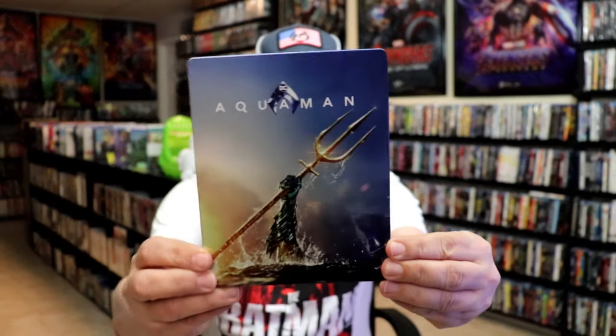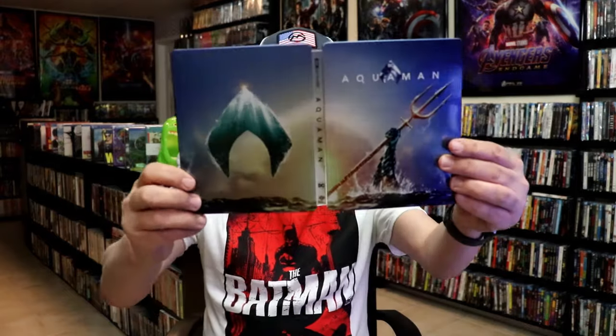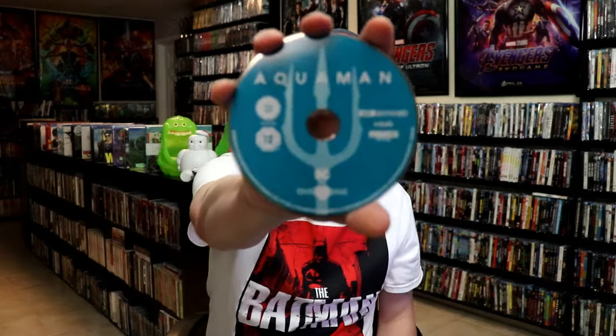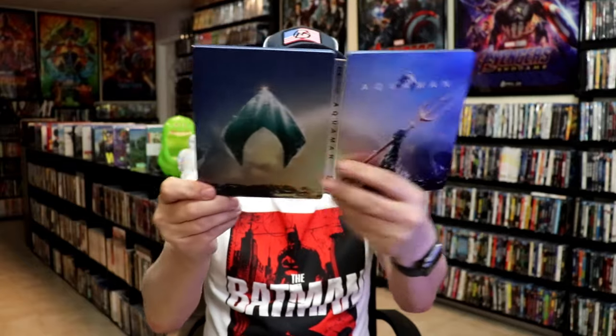So I'm going to go ahead and remove these from the wrapper and we'll take a close look at both of these Steelbooks. First up we have the Aquaman 4K Steelbook. Here's the front — it's a lightly glossed Steelbook, great looking image, no embossing or debossing. And here's the back. We open it up and we have our front and back together — a nice continuation. On the inside it comes with a code and two discs: our 4K disc with this disc art, and a Blu-ray disc with this disc art. We also have some inside artwork. So overall it's a really nice looking Steelbook.